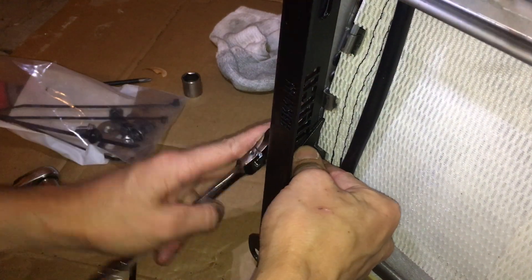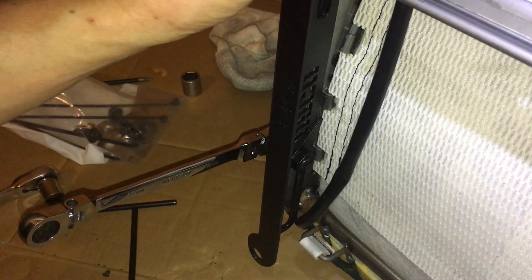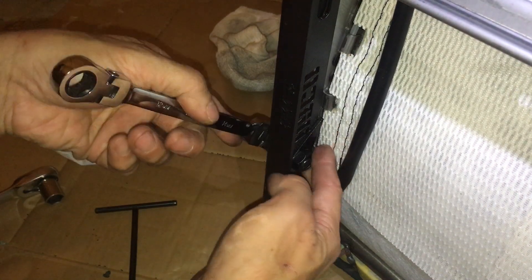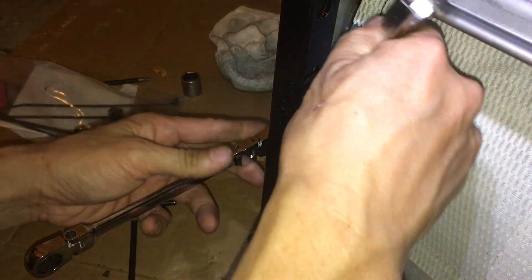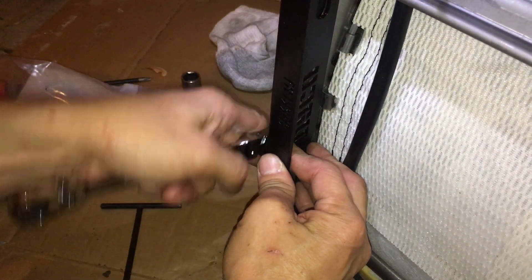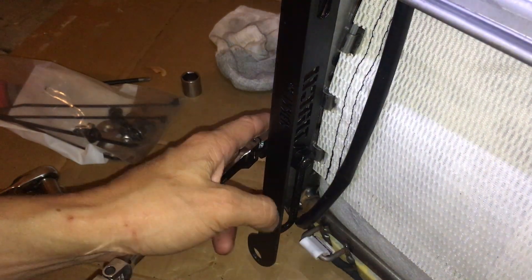I'm going to cinch this down because I know where my seat rail is going to be. I have a 30 inch inseam and I've already done this before, so I know where the seat will sit. Normally for people watching who don't know where their position will be, I wouldn't cinch it down — but in my case I can get away with it, so I'm going to do it now rather than while the seat is in the car.